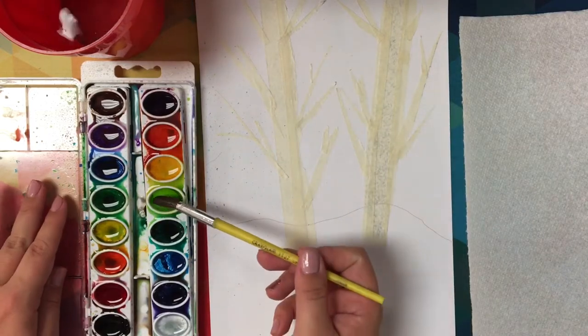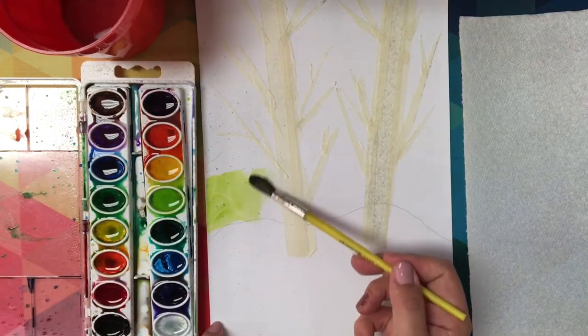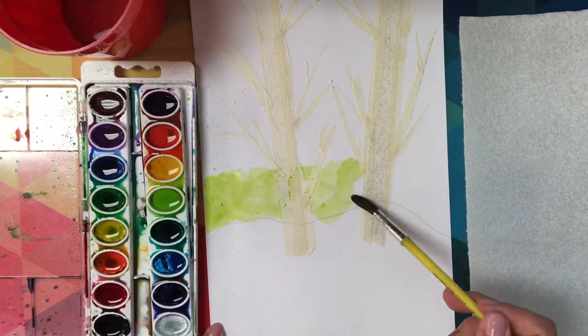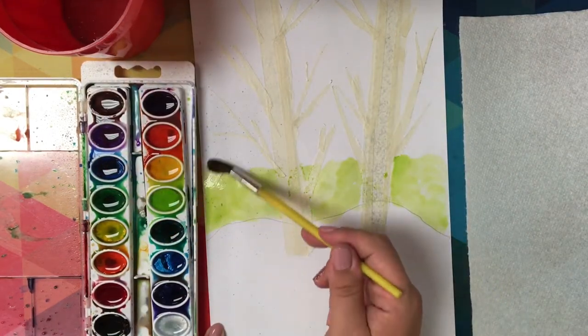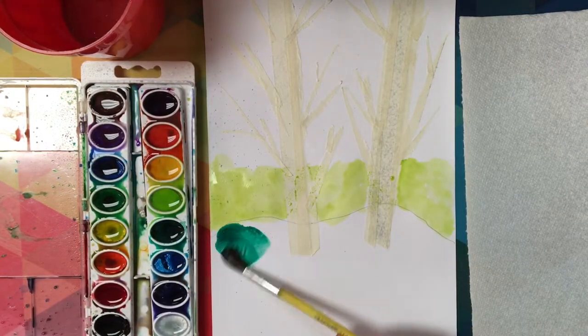You're going to decide whether you want to create a fall background with warmer colors or if you want to create a winter background. I'm going to start by showing you fall colors. I'm going to lay in, right on top of that horizon line that I made, some watercolor paint. You can paint right on top of your tape because the tape will be the part that blocks out where the trees will be.